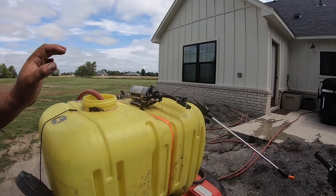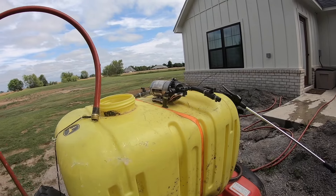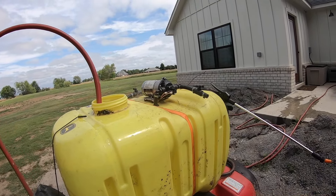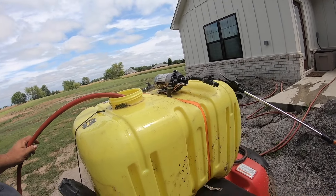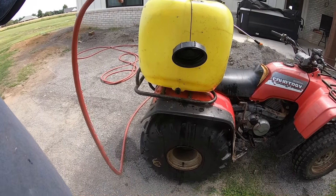We've got our generic Roundup and got the tank just about full — about 40 gallons in there. We're gonna go do some spraying. It's definitely squatting the back end pretty good, but it'll work. It'll put some work in and earn its keep around here for the day.